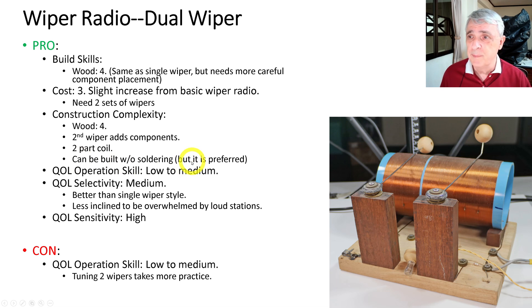It can be built without soldering but soldering is preferred. Operation skill is a little trickier than single wiper because you're tuning both the antenna and the station. Selectivity is medium — better than a single wiper because you can also tune the antenna and it's less inclined to be overwhelmed by loud stations. Sensitivity is high. Operation skill is low to medium; it takes a little more practice because if one arm is off the winding and one is on, you won't hear anything.